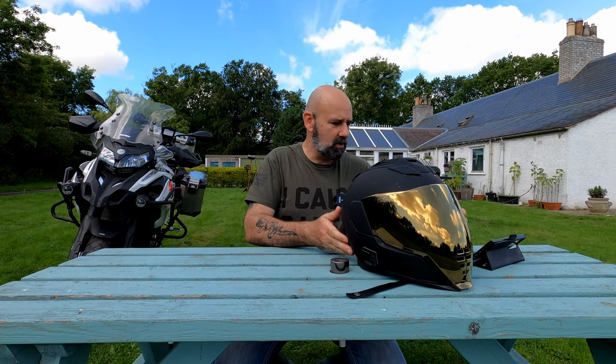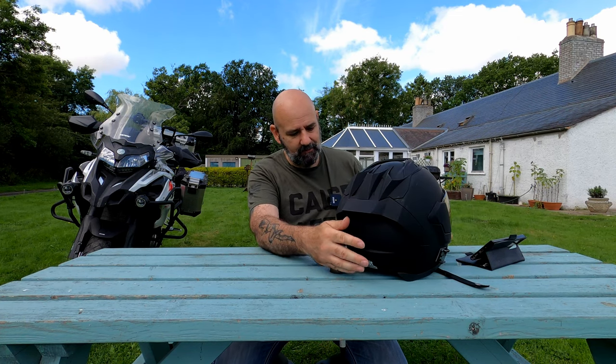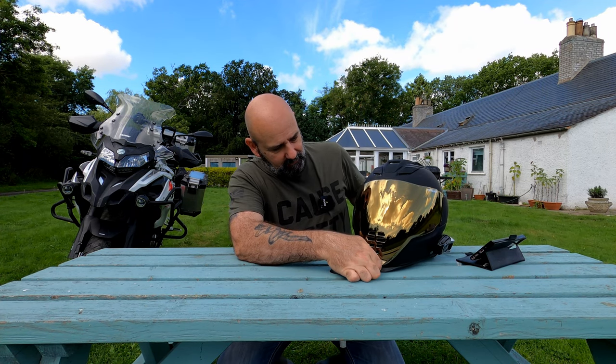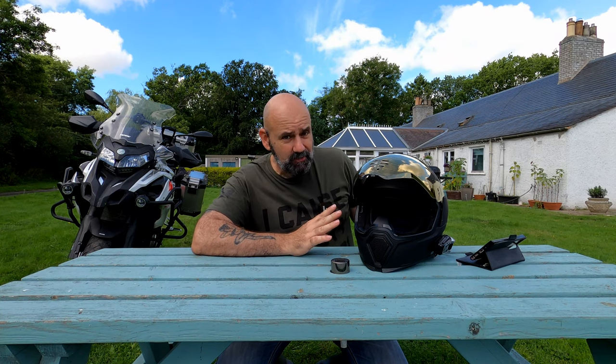The outside has a matte black finish. It looks very, very good — it's very well-moulded, and all the parts fit together absolutely amazingly. It's also got this massive front visor.